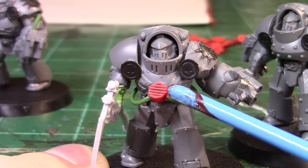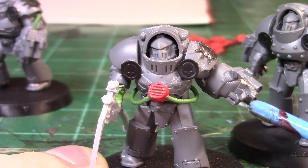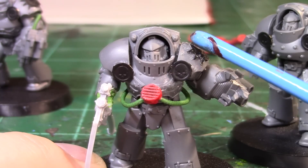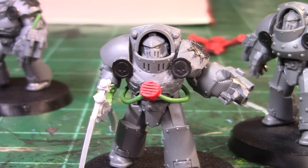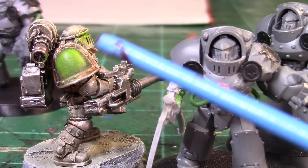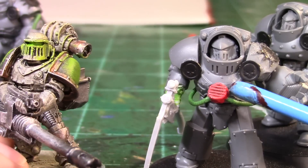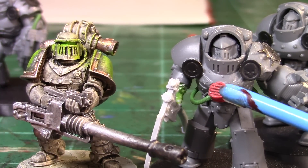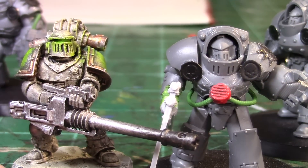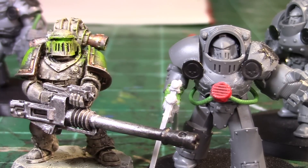I think it'll look really cool with this venting on the chest. I faced it upward because I figured I could do a really cool OSL effect — maybe some bright green glow, or even a different color. I'm going to do green on the eyes and the shoulder pads are already pretty bright green, so maybe I'll do a red glow from this rebreather. I just think it would be really cool to have an OSL effect coming from this chest centerpiece.